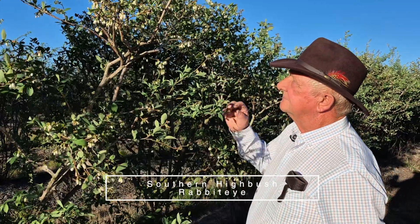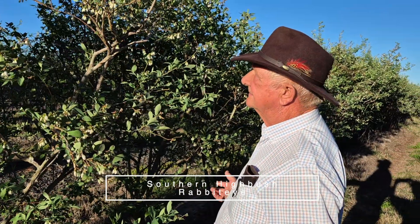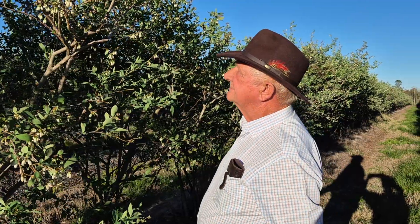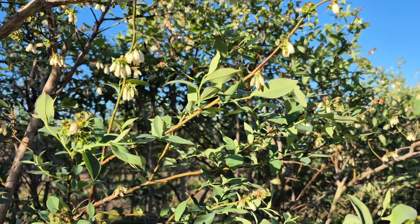We have two kinds of blueberries. We have the Southern Highbush and the Rabbiteye. Rabbiteye is native to South Georgia, and it's a later variety than the Southern Highbush.